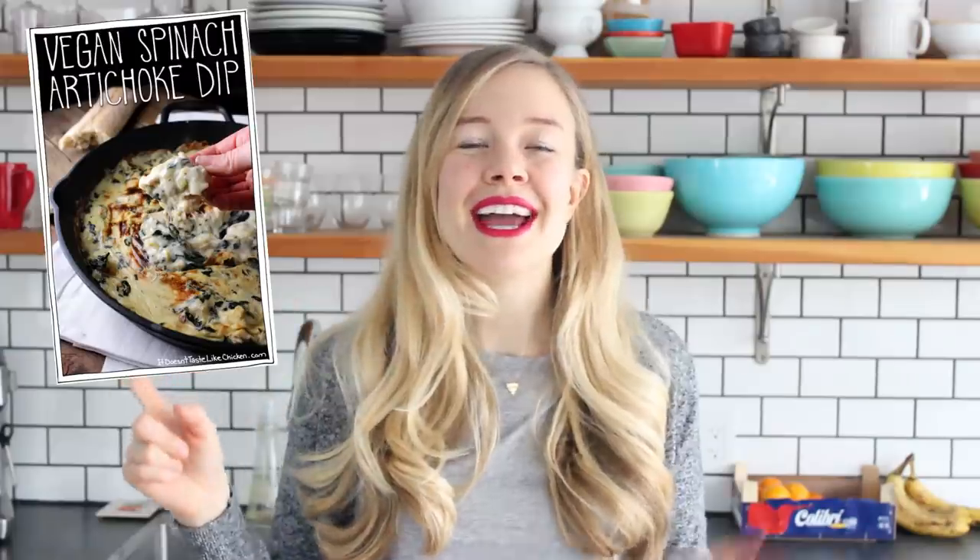Now I have two versions of this recipe, one on my blog and one in my cookbook. Both are fantastic, they're only slightly different. Today I'm gonna make the one on my blog, just so everyone watching this video has access to the full recipe. Let's get to making my vegan spinach and artichoke dip.